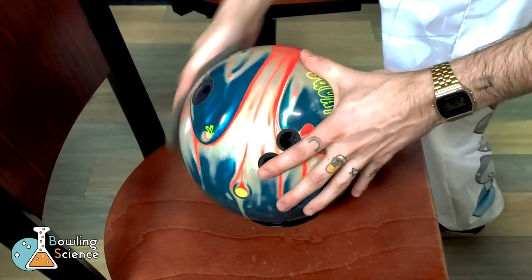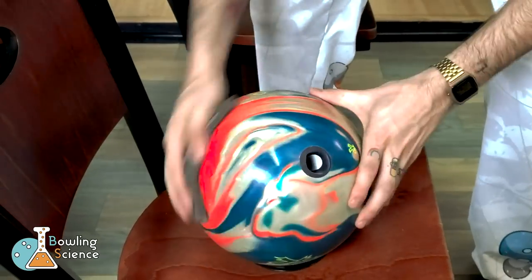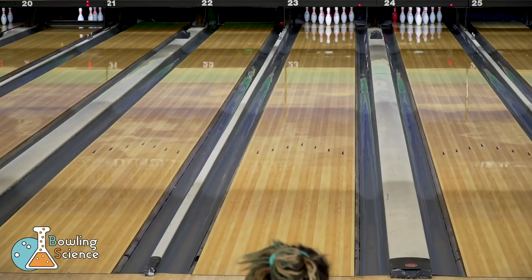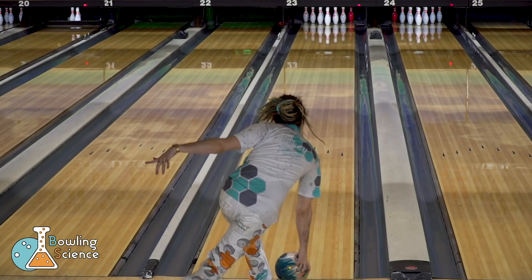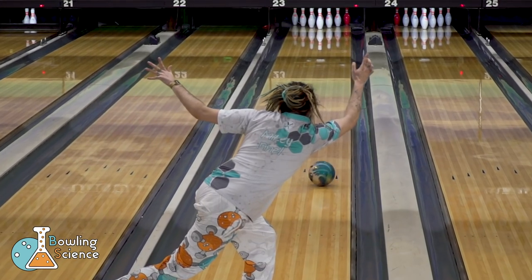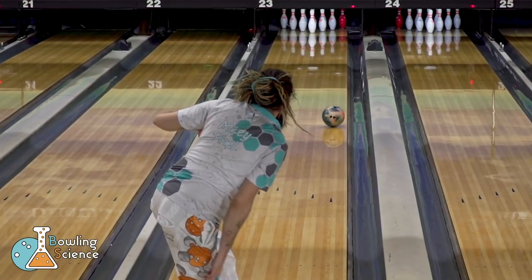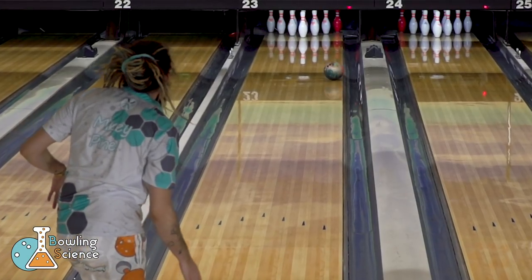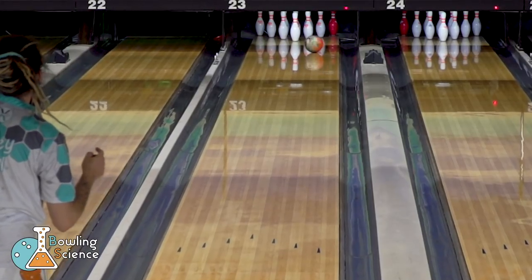Now we're going to hit this ball with a gray pad. That's going to give us an effective grit of about a thousand. I apply enough pressure to create dust and make sure that I cover the entire surface of the ball. What you'll see here in its motion is not that the ball hooks much more, but that it hooks earlier and smoother. We're going to be able to create a much more predictable shape using a short pin ball with this surface preparation, as opposed to the shiny that we started with. This ball starts to lay down a little bit sooner, maybe three or four feet earlier than the previous one, and gives us a smoother, more forward roll in through the pins and off the breakpoint.